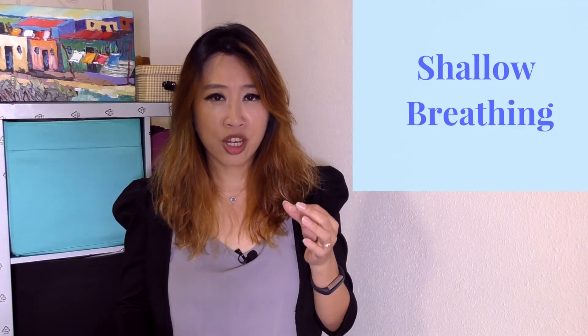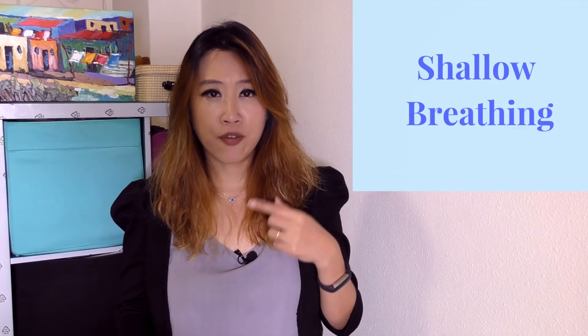If you see that your chest and belly are moving at the same time, it's highly probable that you are using shallow breathing, which is reflected by the rising and falling of your chest.